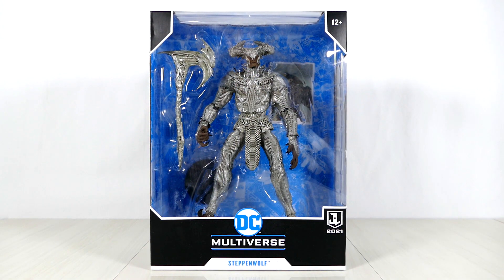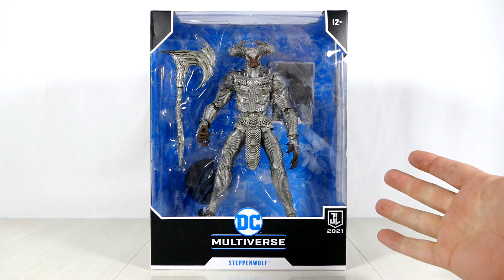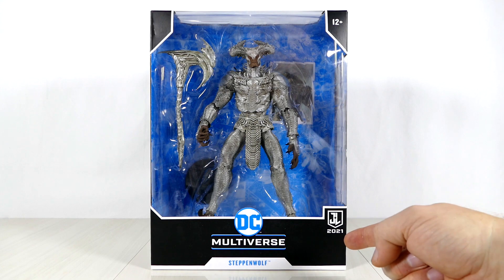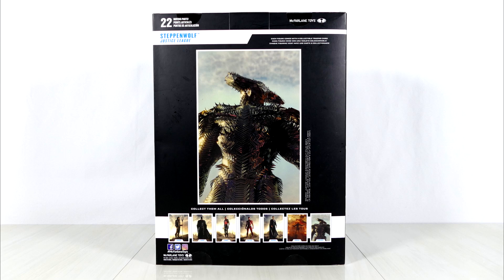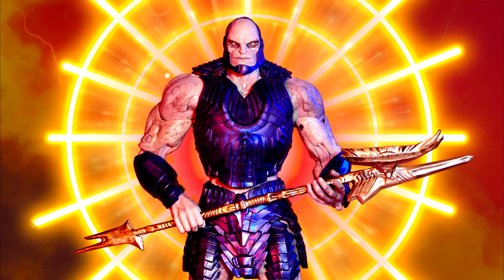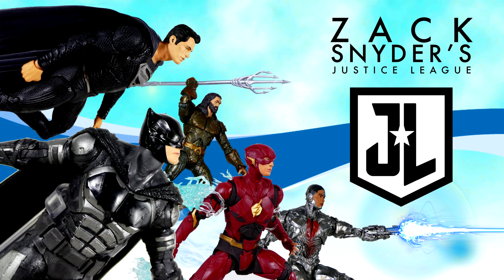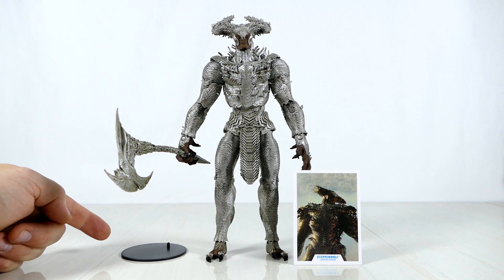And he is a big, big boy. Just how big? Well, you'll see during the comparisons. Anywho, box art for this guy — it's exactly the same as everything else from McFarlane's line: black, white, blue. The side of the box says Steppenwolf, and then we have a big old image of Steppenwolf on the back as well as images of all the other Zack Snyder Justice League figures in the series. And he's out of the packaging along with his Electroaxe, his trading card, and his sorely inadequate action figure stand.